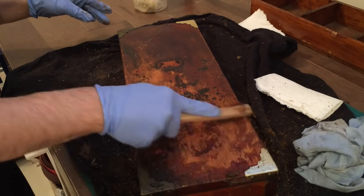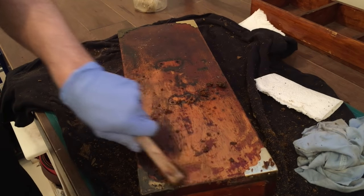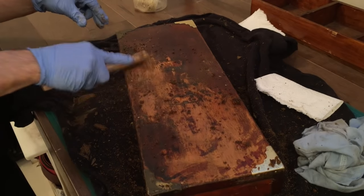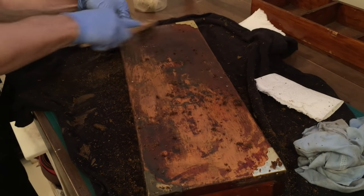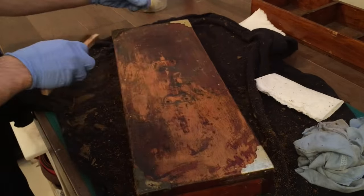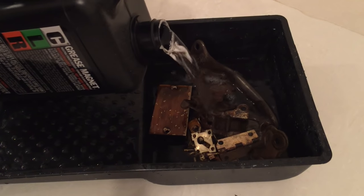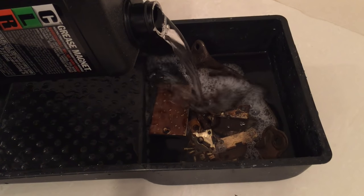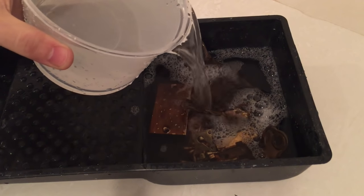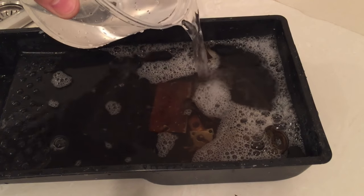I used the same technique to remove the finish from the top. While finishing the body, I took all the hardware and soaked them in some CLR and water overnight. The next day I took them all out and brushed them clean.